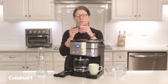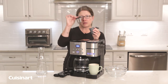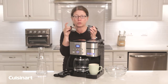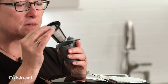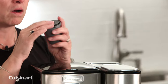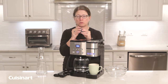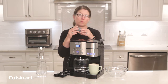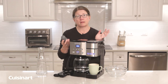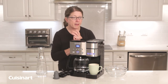The first accessory is your reusable filter holder, which we call the home barista. This is the filter and this is the holder. This is where you put your ground coffee if you want to use that instead of the single-serve cups available in the grocery store. This is washable — you should wash it every time you use it. If you don't want to wash by hand, you can run it through the dishwasher.